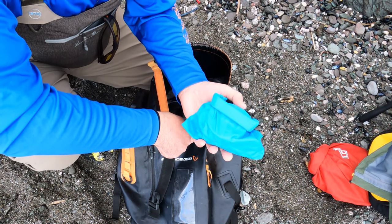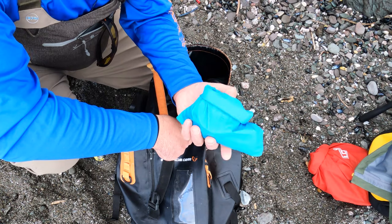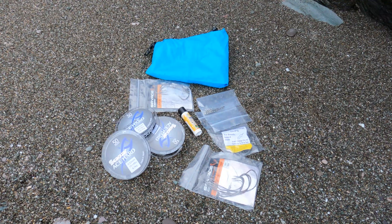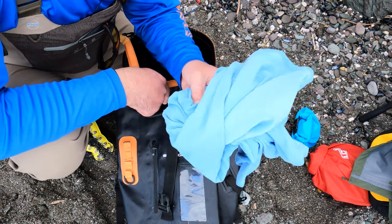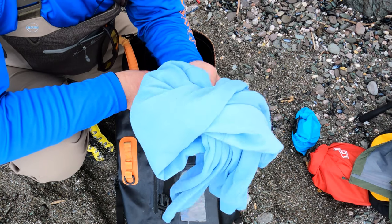Then I've got another little cheap waterproof roll-top bag I bought off Amazon. I've got my leader, lure clips, spare hooks in packets, that kind of thing. Last but not least, it's just a really lightweight extra layer for when it gets a bit nippy.